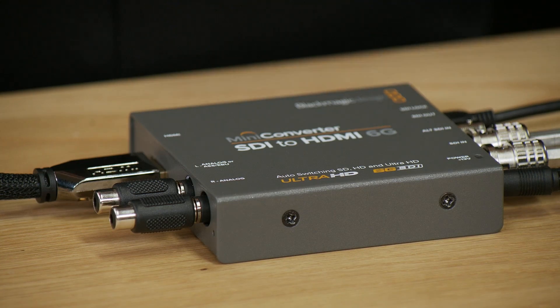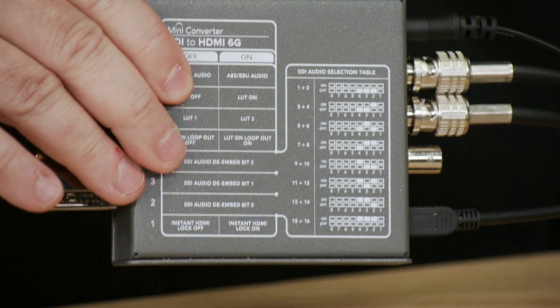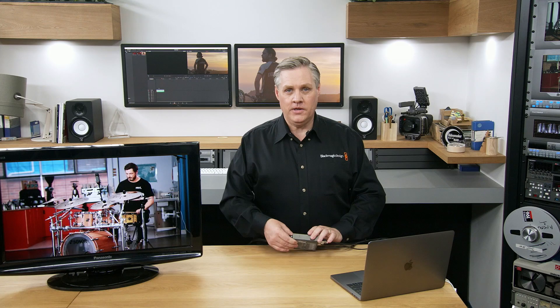Lots of consumer amplifiers also accept HDMI audio, but you can do both because not everything does. On the bottom of the converter you can select the channel numbers you want — it doesn't just de-embed audio out of channels one and two. You can de-embed from any audio group in the SDI, and there are 16 channels of audio on SDI. For example, if you change to outputs 15 and 16, you'd pick up the talkback if you're using one of our switches. There's a table on the bottom of the converter showing the different channel numbers so you don't have to count in binary.